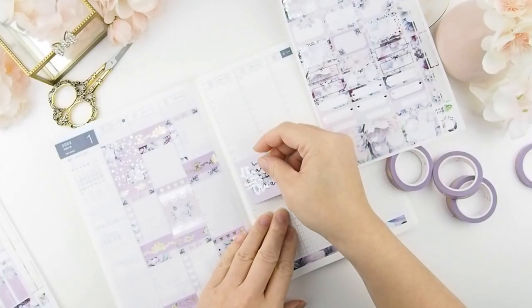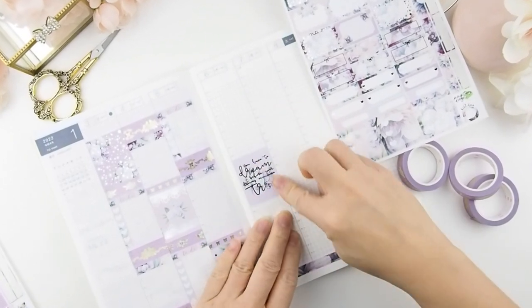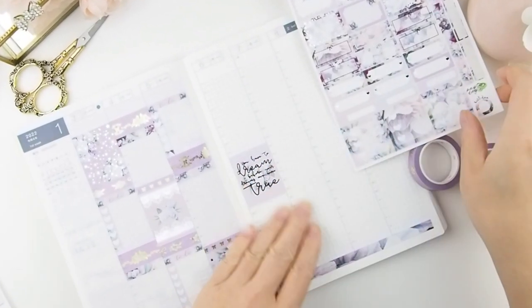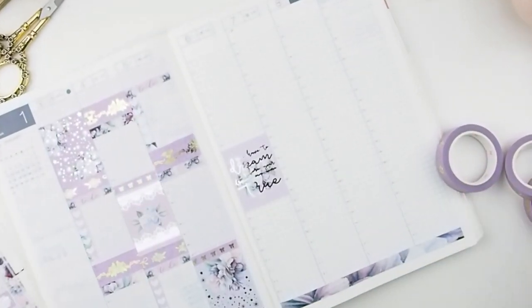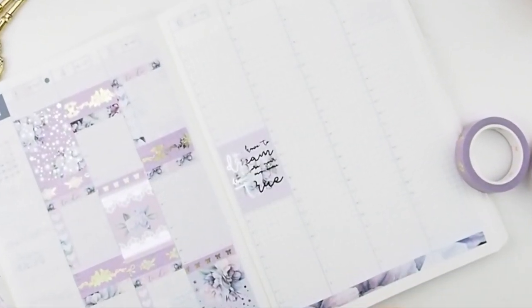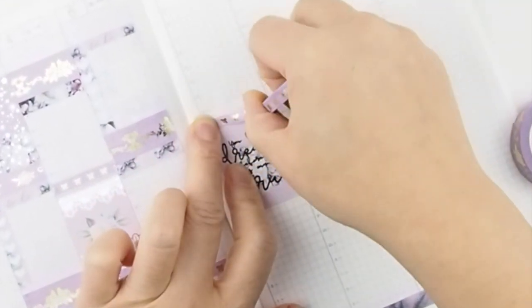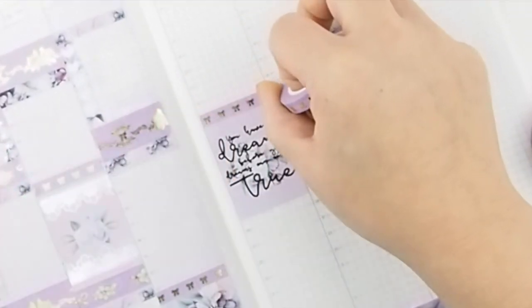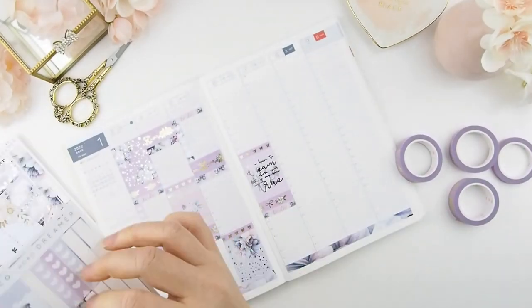Another technique I use: any sticker kit that has a quote in it, I will use that full-box quote as my main center focus piece. As you can see here, it will always be in my Thursday column, dead center of the planner spread. Now I'm just going to finish the rest of the week.